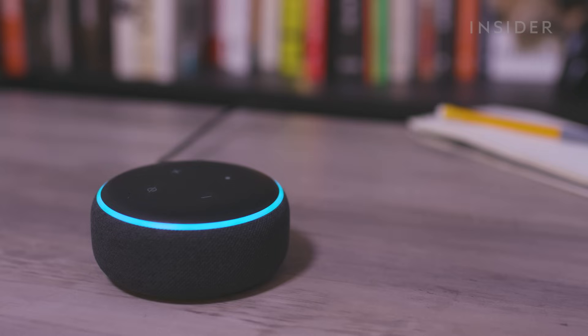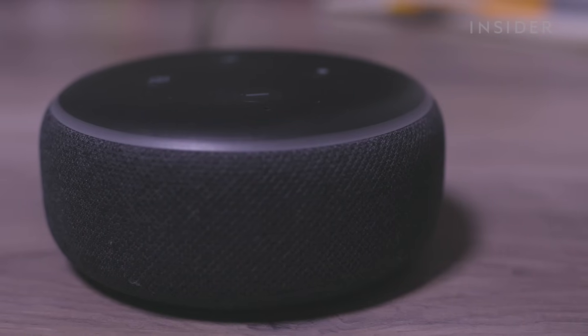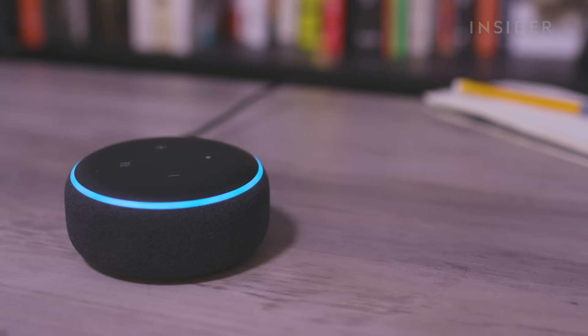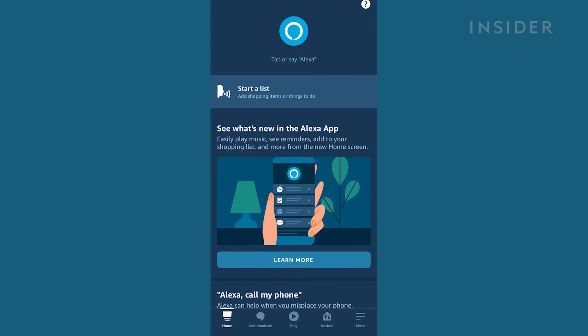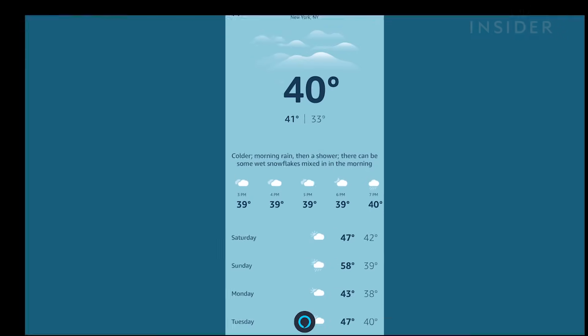There are many skills that don't require login information. For those, assuming you know what skill you want, you can just ask Alexa to enable it — for example, 'Alexa, enable Guided Meditation skill.' And don't forget, your Alexa app can do almost all the things your Echo speaker does. All you have to do is press the round blue button on the homepage of the Alexa app.